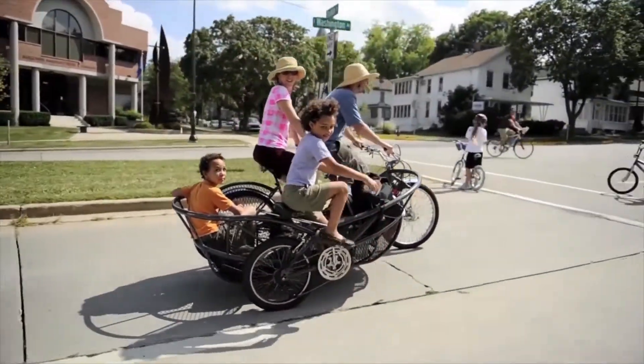We love the balance that the bicycle brings to the world and its power to make people, communities, and the planet healthier. Come ride with us!